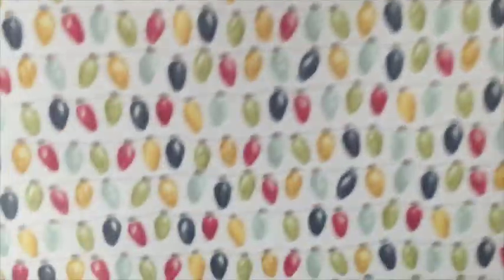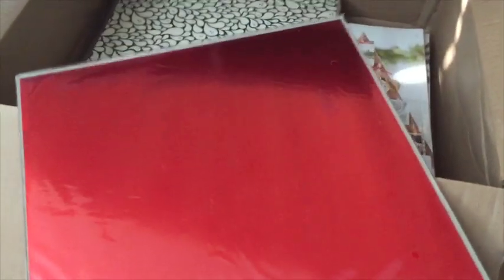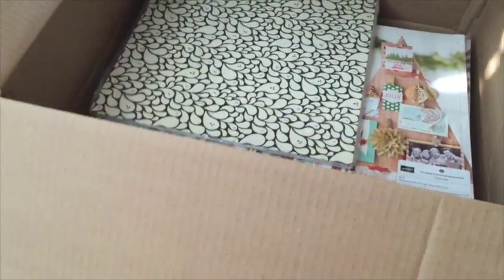This is the Season of Cheer designer series paper — it's got cute colors, totally non-traditional Christmas colors. There's the new red foil — so now you've got silver, gold, and red foil. And look at those ghosts — so cute! This is obviously my Halloween one — Happy Haunting.